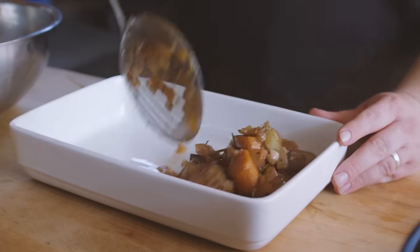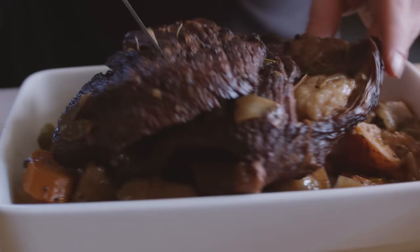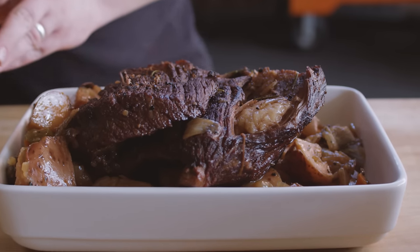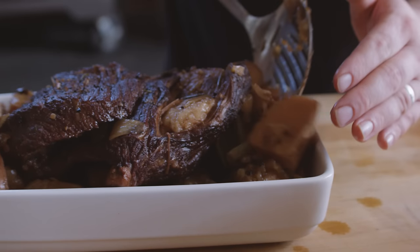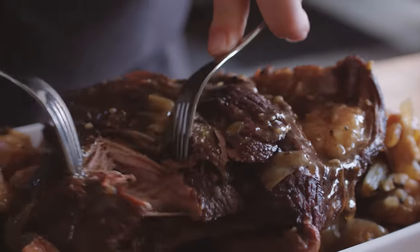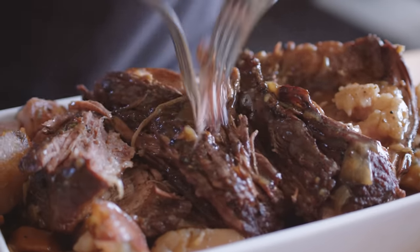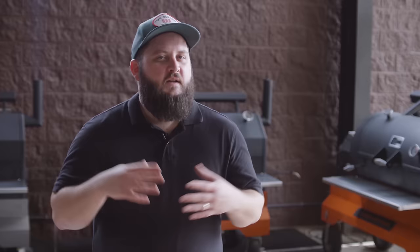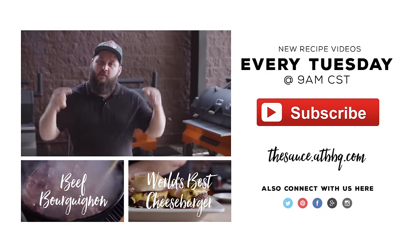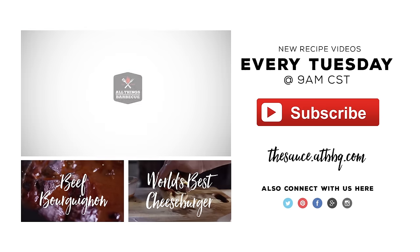It's really nice right where it's at. So I'm just gonna lay down a base on our serving platter of vegetables, place our roast right on top, some more veggies around the side, and then we'll do a little gravy over the top. You can see just how tender this is, how easily it shreds — and that's ready to serve for a big family gathering. Thanks so much for watching. If you enjoyed the video, please click the subscribe button. If you have any questions or comments or there's anything you'd like to see me cook, let me know in the comment section down below. For more recipes, tips, and techniques, head over to thesauce.atbbq.com. All Things Barbecue, where barbecue legends are made.